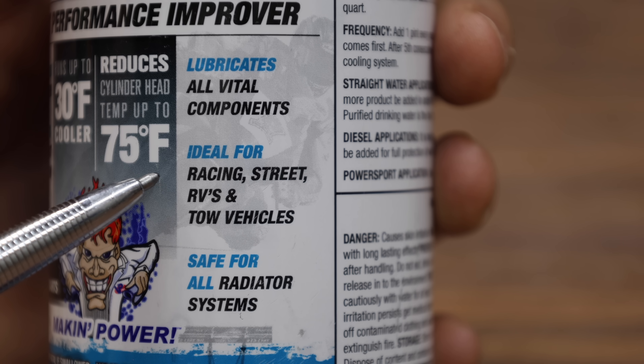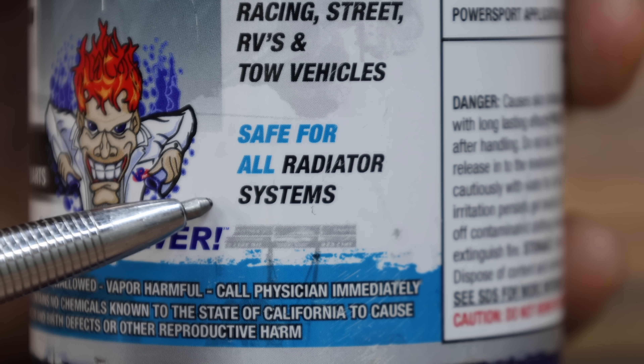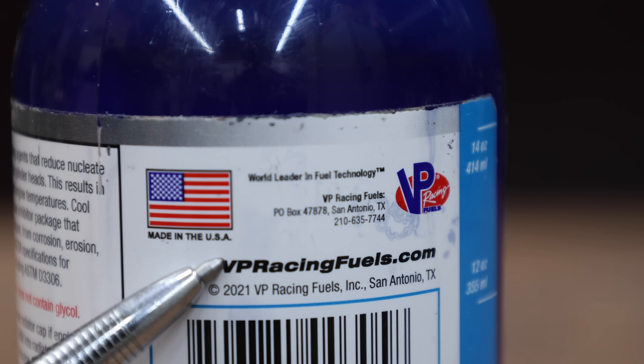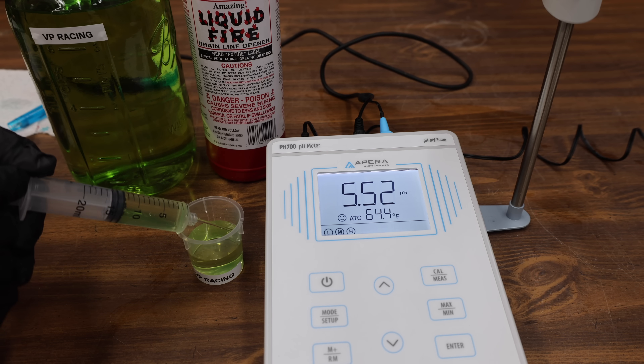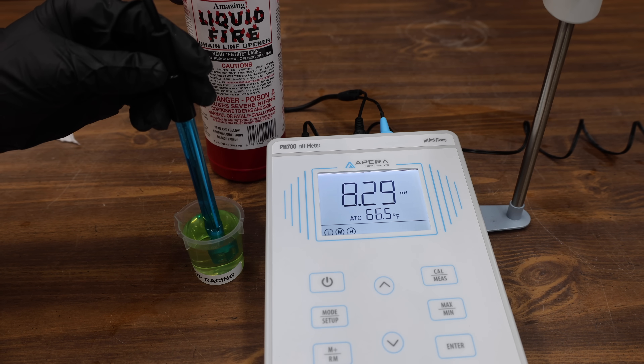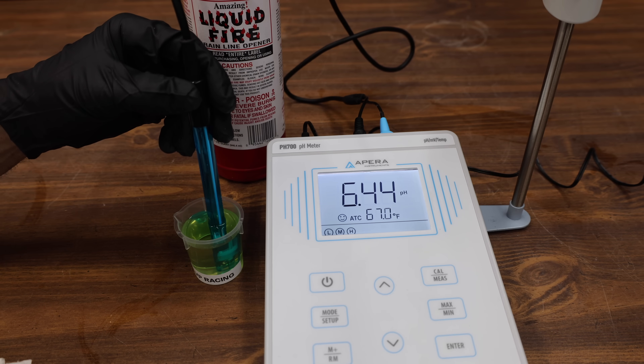VP Racing Cooldown is ideal for racing, street, RVs, and tow vehicles. They claim it's safe for all radiator systems, and it's made in the USA. Adding VP Racing additive to the antifreeze actually brought down the pH from 8.47 to 8.32, but it's still in very good shape. With just one drop of sulfuric acid, the VP Racing is now at 6.44 — the best yet.